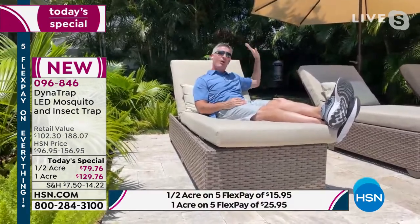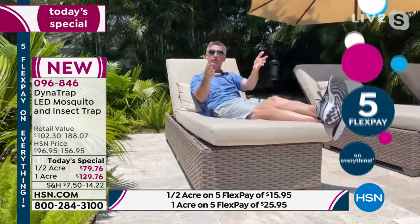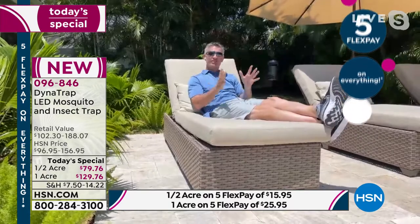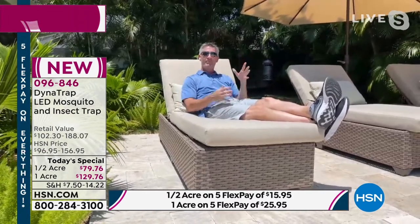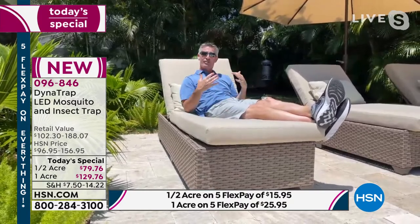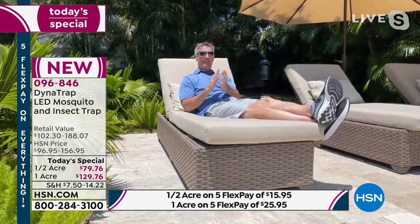Just have it away from where you're going to be — whether you're eating, relaxing, or cooking on that barbecue grill — and it's going to draw them away from you. Rather than have them come to you and then use chemicals to move them away, we're not going to repel them. We're going to trap them, reduce that population. Just relax and let that Dynatrap do the work.